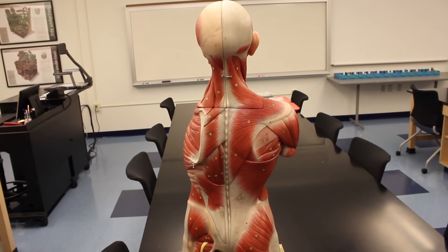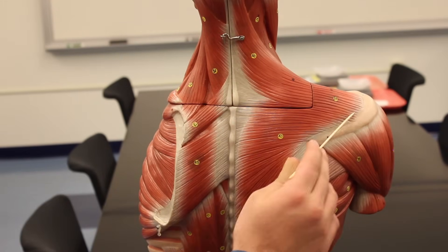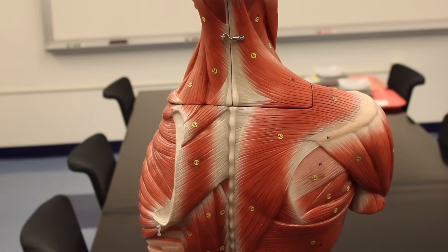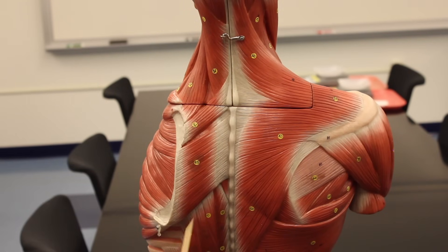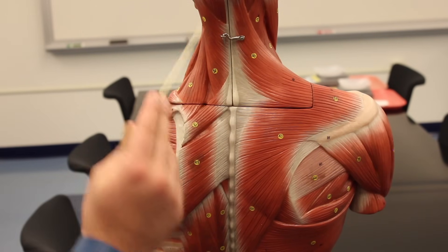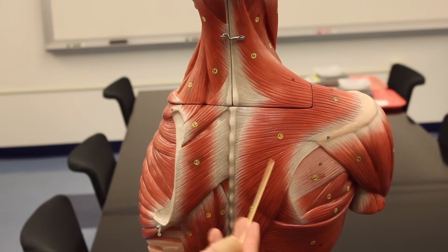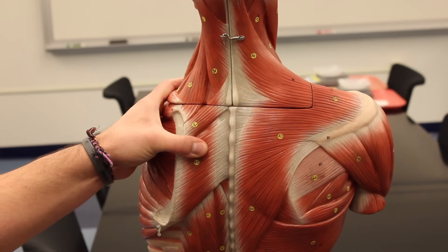In this video we're going to talk about the muscles of the back. Looking at the trapezius, you can see it's a pretty big muscle with a descending, transverse, and ascending portion. The trapezius has three functions: it helps to elevate the scapula, extend the neck, and retract the scapula. That's the trapezius muscle.